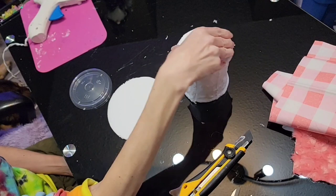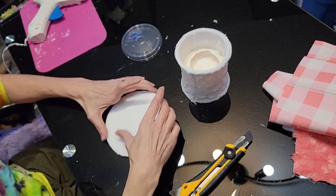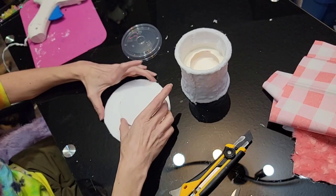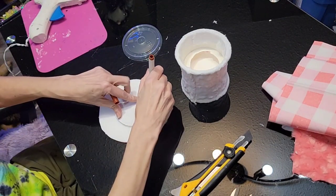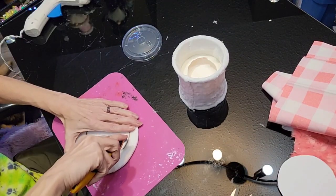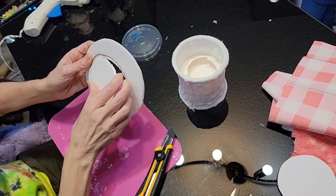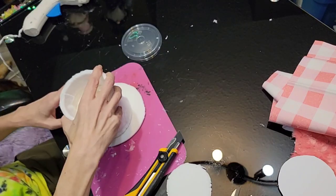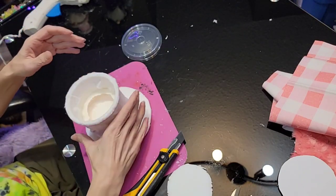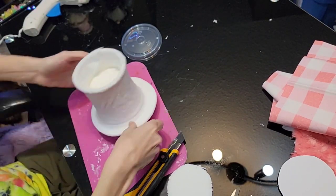So we're going to cut out the center piece here, using about the same size as the top of the cup. I like to put the center piece a little bit off to one side so you get one side that's a little bit thicker than the other. Cut that out again, and we're going to place our hat right over that, making sure that the hole we cut out is at the bottom.